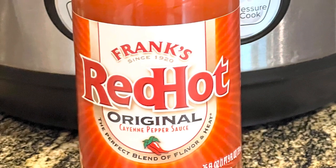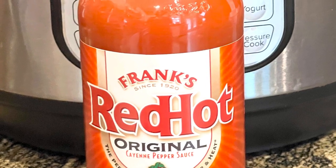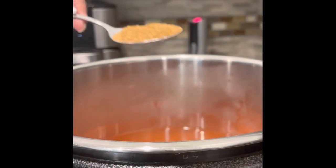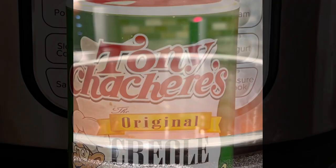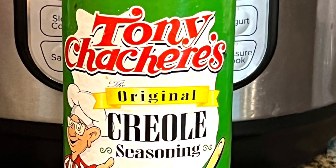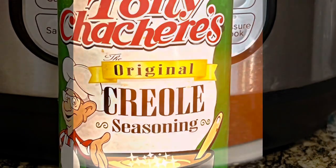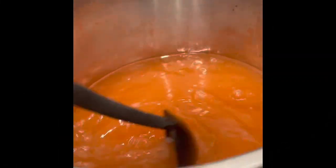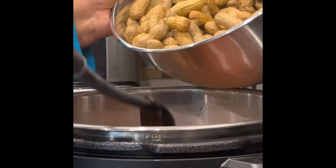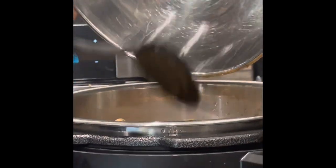My preference is Frank's but use whatever hot sauce you prefer. I promise you it's not going to be spicy — it's just going to give it a great seasoning taste. Last but not least, add in one tablespoon of Cajun seasoning. If you want them a little more spicy, go ahead and add more, but one tablespoon gives it the flavor I'm looking for. Give the mixture a good stir, then add the peanuts in and make sure they are submerged in the liquid.